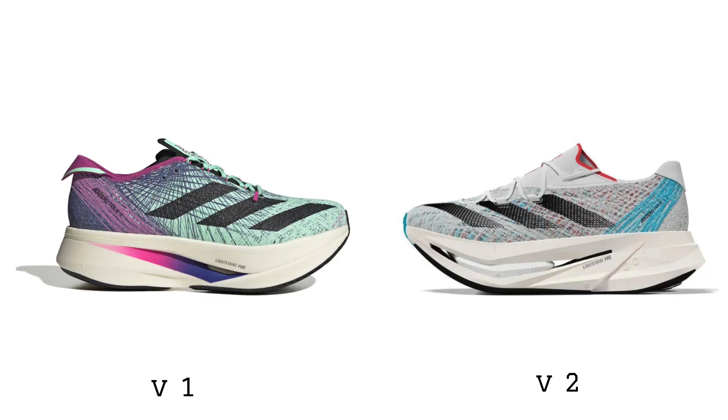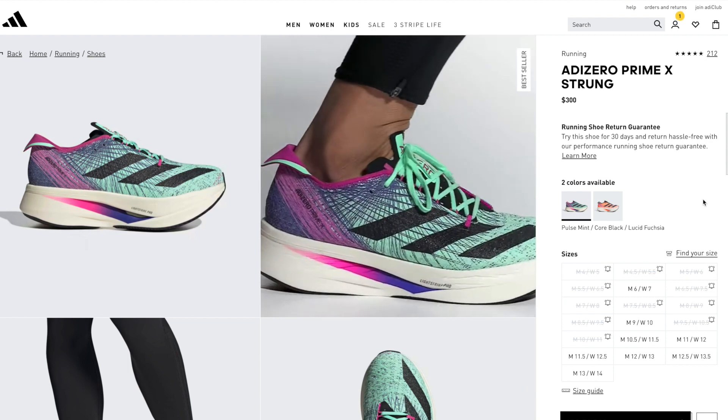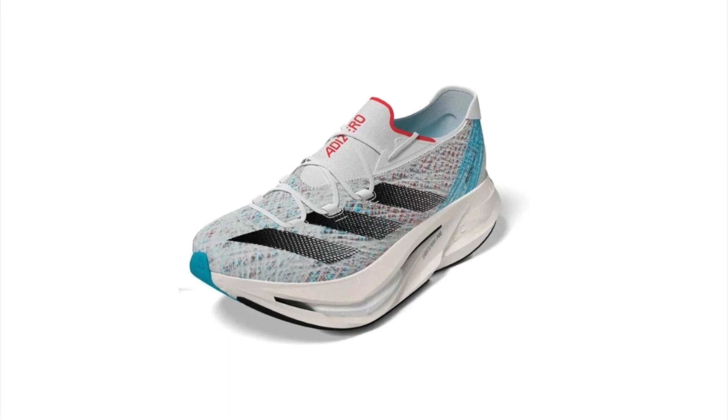The Prime X V2 is the second version of Adidas' max stack illegal super foam shoe. The Prime X Strum V1 has a 50mm stack of Adidas' Lightstrike Pro foam, which is a supercritical TPE compound. The Prime X Strum V2 looks to build on that same platform by delivering a 50mm stack of Lightstrike Pro, but this time the key difference is that they're adding in two carbon fiber plates.